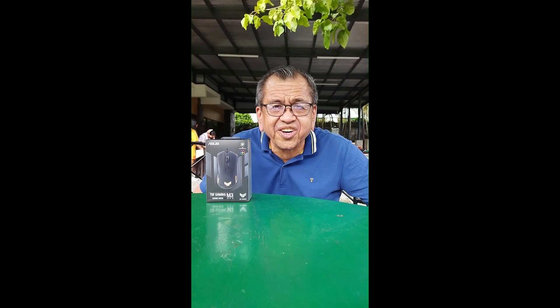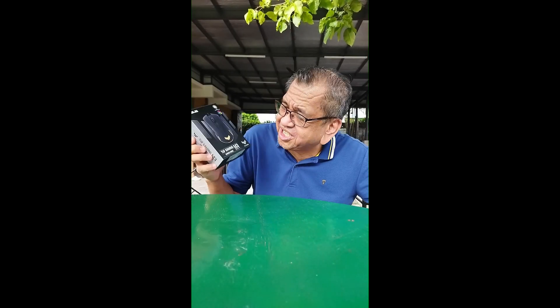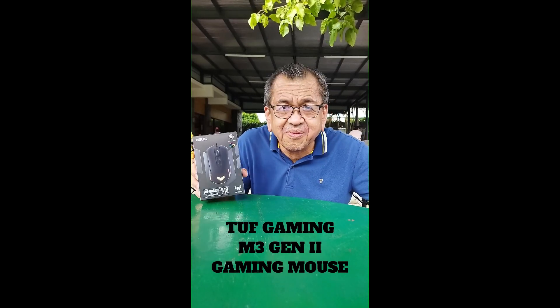Hello there, Tatay Ogud here, and today I'm at UT Los Banos, and I'm also going to unbox a gaming mouse from Asus. This mouse is called the TUF Gaming M3 Gen 2 Gaming Mouse.